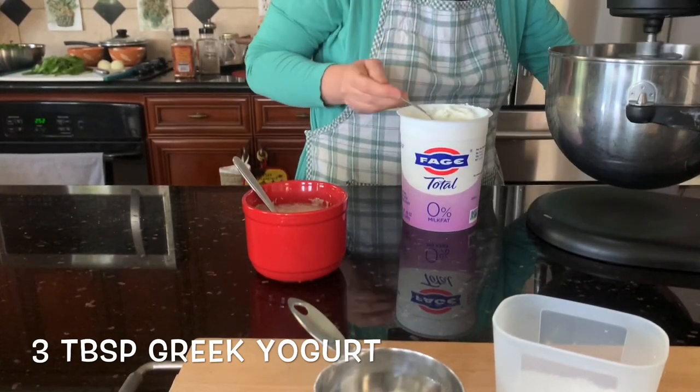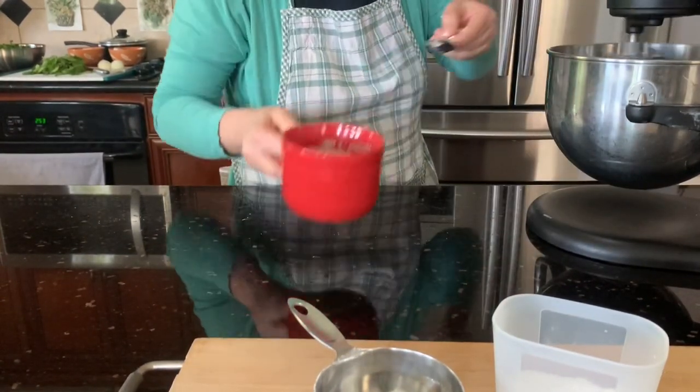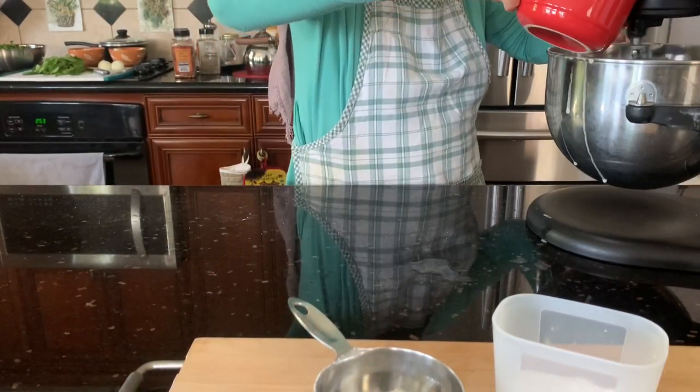Bring the yeast that we made before — it has risen — and add it to the mixer.